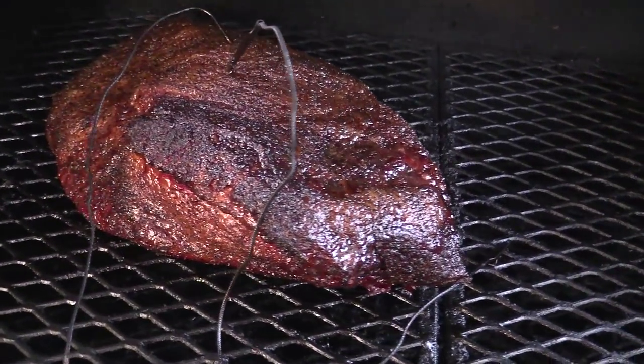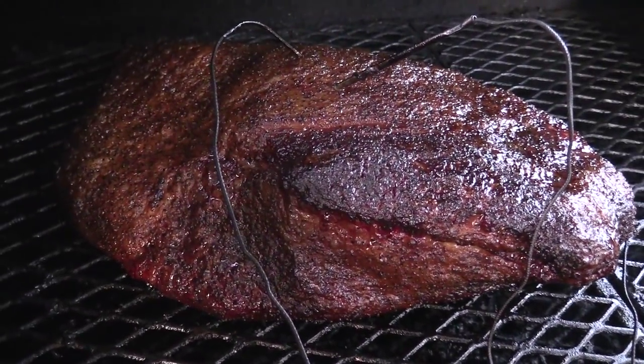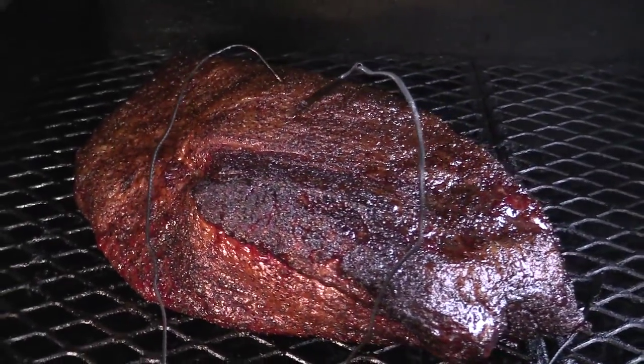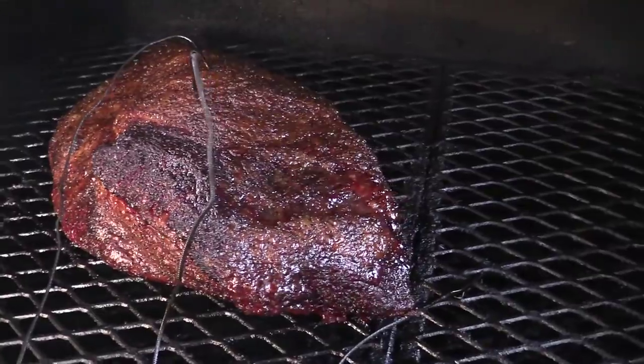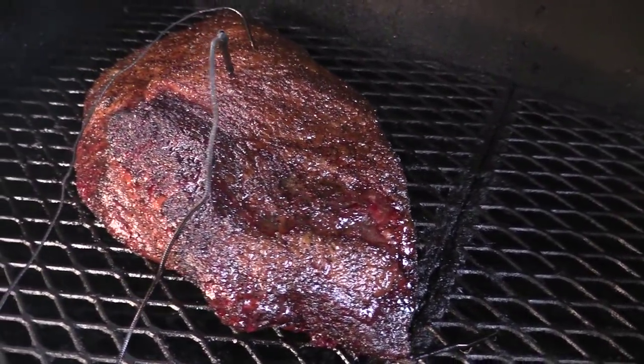This is what she's looking like about six hours in — it's 6:30 AM right now. Nice color, getting a little bit of bark over here on the burnt ends. She's starting to loosen up a little bit. Yeah, it's going to be a fine brisket.